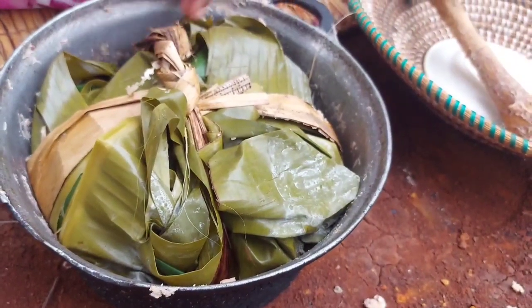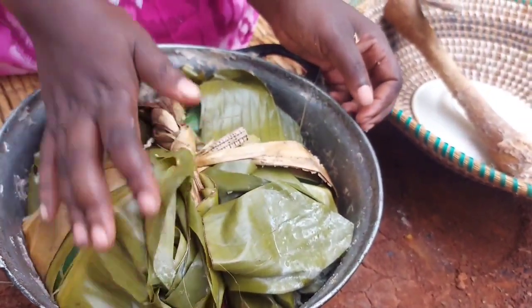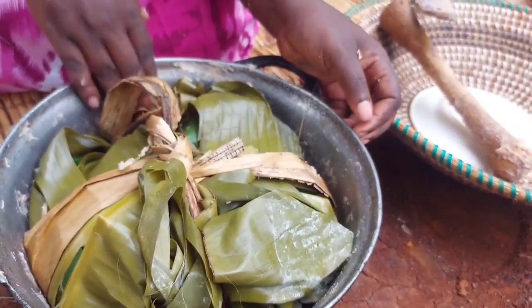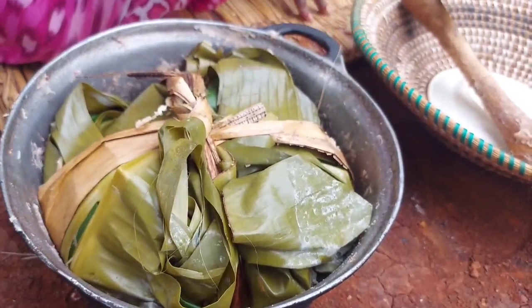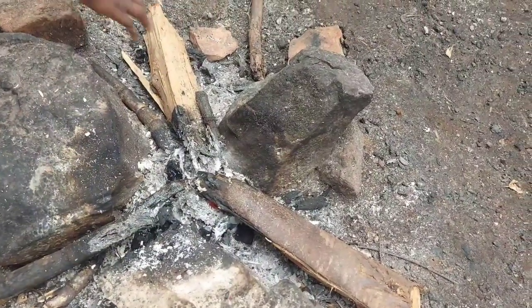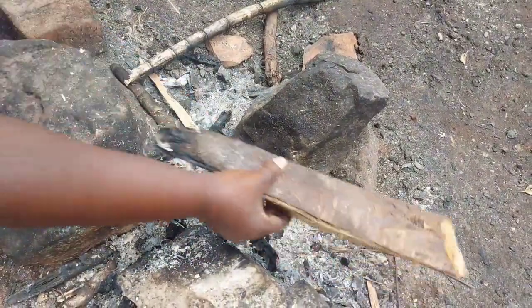Some people could cover it under ash, but that will take long for us, so we just decided to put it here in the saucepan. We've put the banana leaf down so that our food doesn't burn, then we cover and put back on fire. When we put it back, you remove the firewood because we don't need fire — our food is already finished cooking.